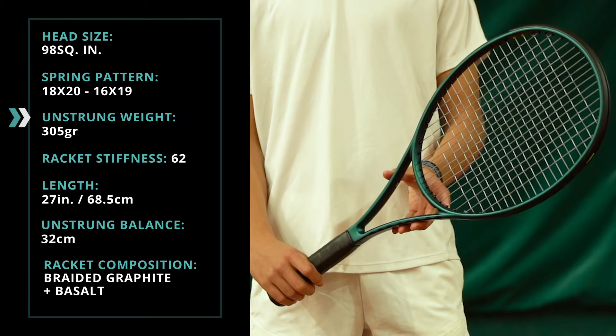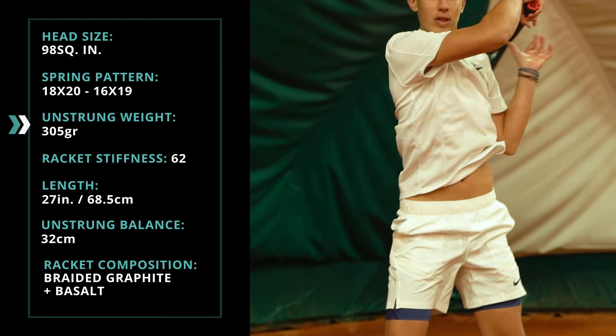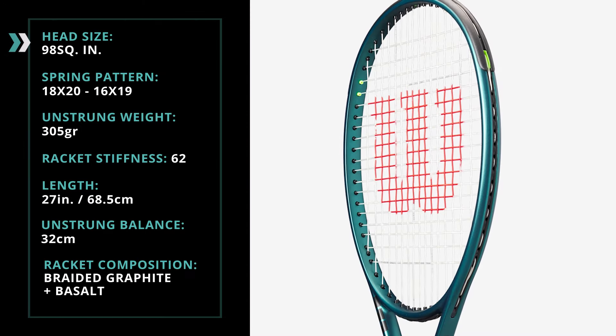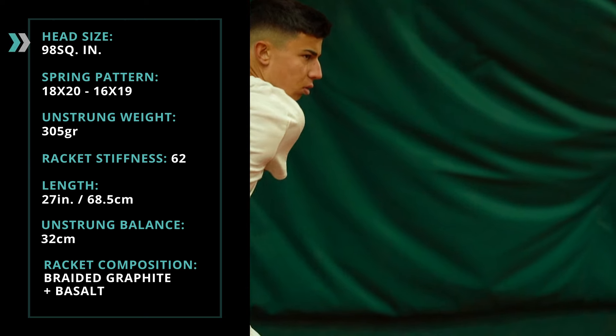The weight and the thin beam of the frame facilitate control over shots without sacrificing power. The 98 square inch head size provides a good surface for precise shots without losing flexibility during fast swings.